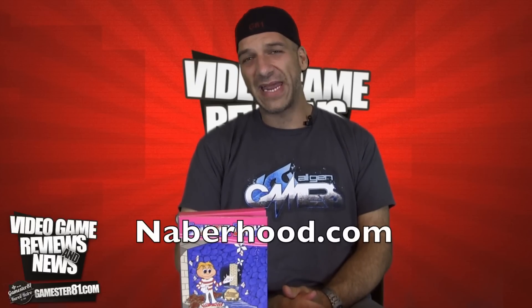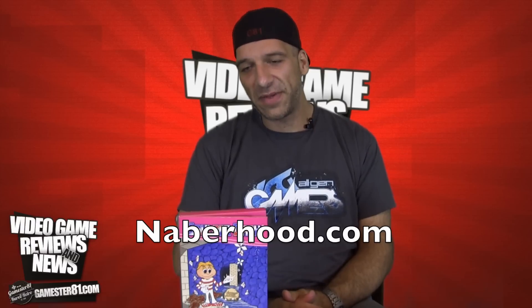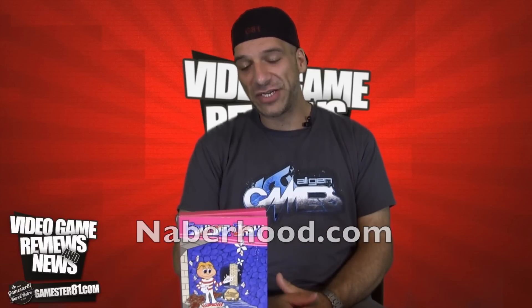In case you guys are wondering, this is available on a website called naberhood.com — that's N-A-B-E-R-hood dot com. I'll put a link below in case you guys are interested in checking this game out. But without further ado, let's take a closer look.